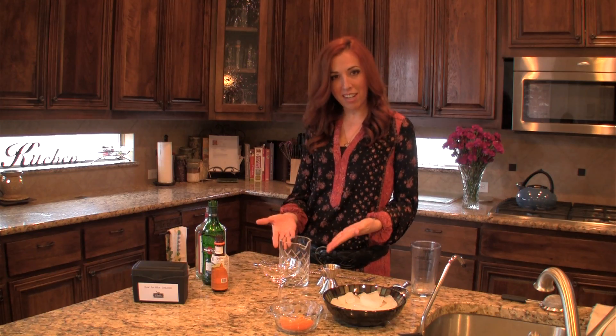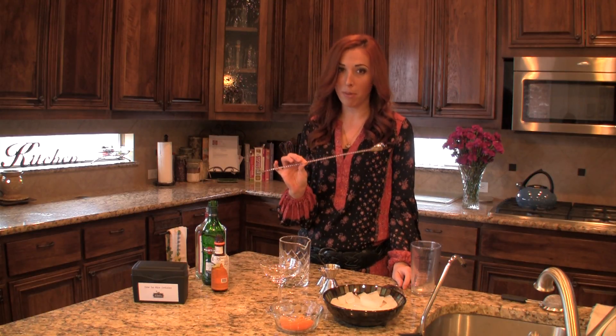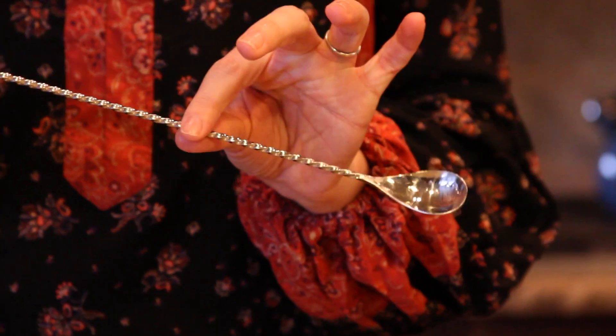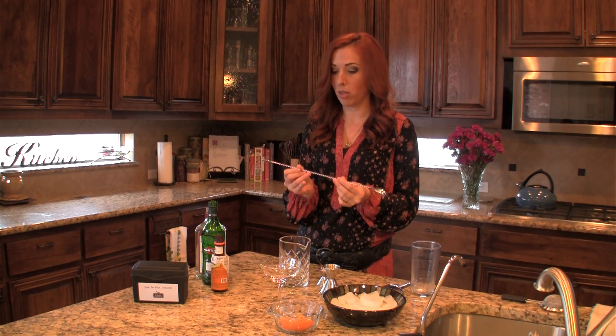I've built my cocktail here and I need two additional things. First, I need a bar spoon. I'm showing you my fancy bar spoon, but any bar spoon will do. I just prefer one with a very small twist — you may have seen them with a larger twist and I find that a little bit more difficult.